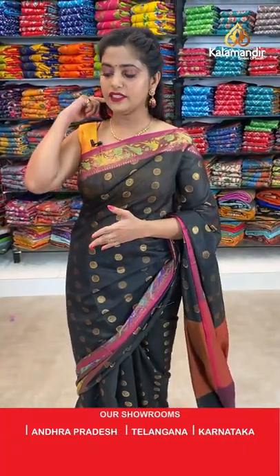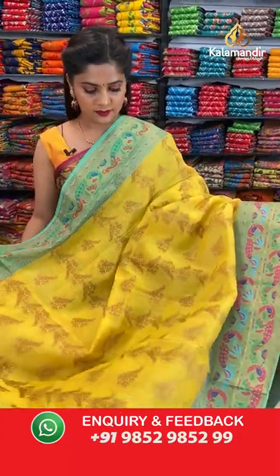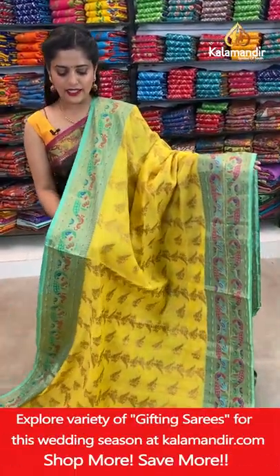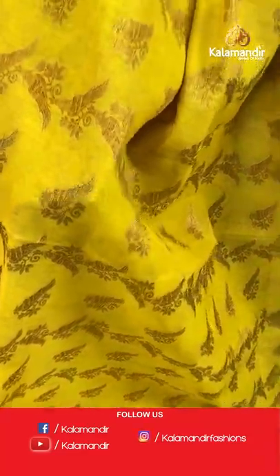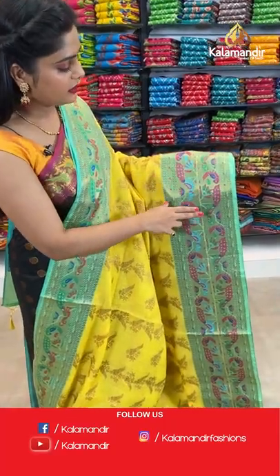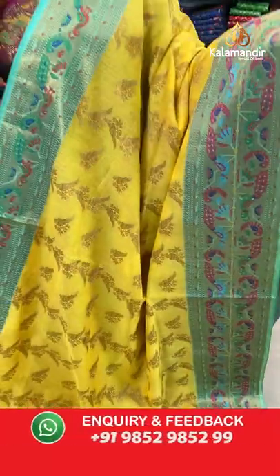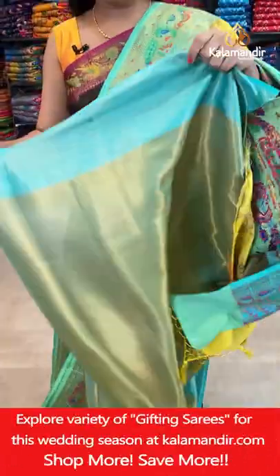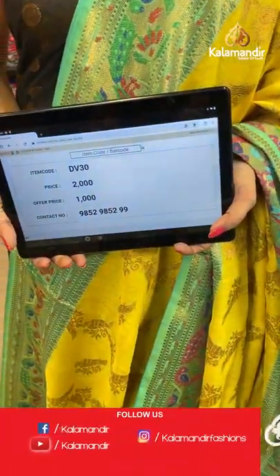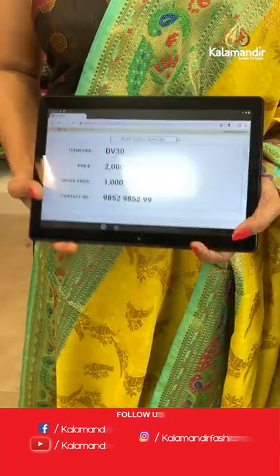Next saree — very good pattern and very good colour: yellow and turquoise blue. It looks more like sea green but is actually turquoise. On the body you can see yellow colour with gold zari parrot design. Turquoise colour border with zari weaving work — this is Meenakari pattern. The pallu is short with brocade work all over it. Brocade blouse piece with gold zari work. Saree code is DB30, offer price 1000 rupees. Take a screenshot and send it to our WhatsApp number 98529599.